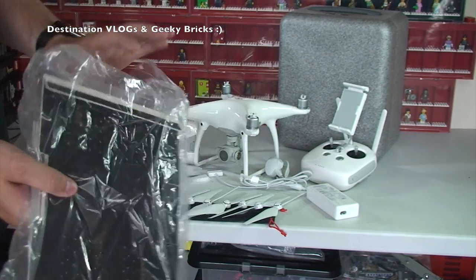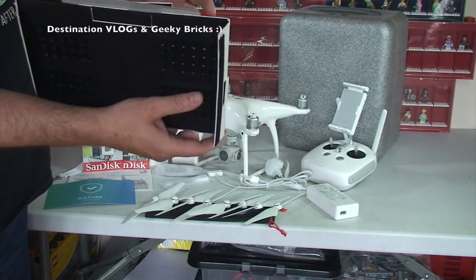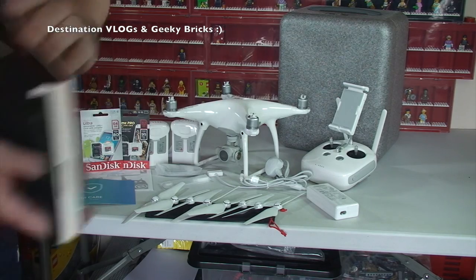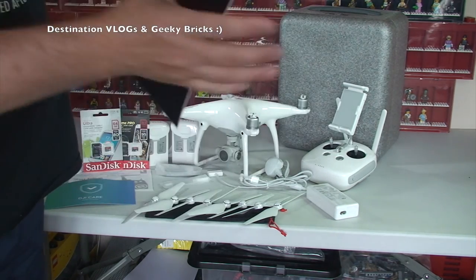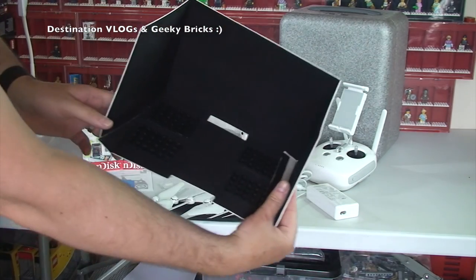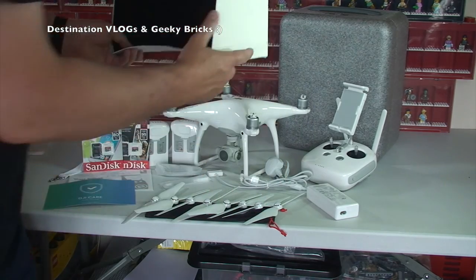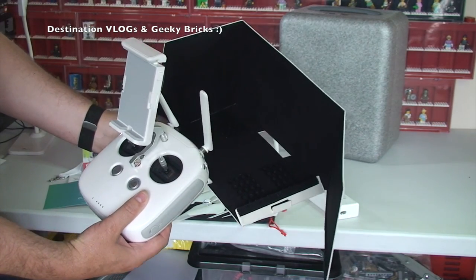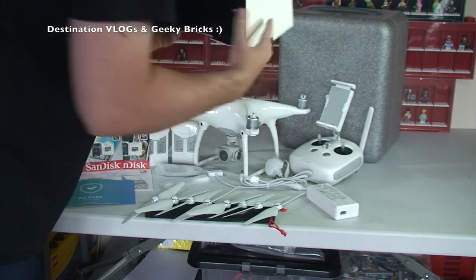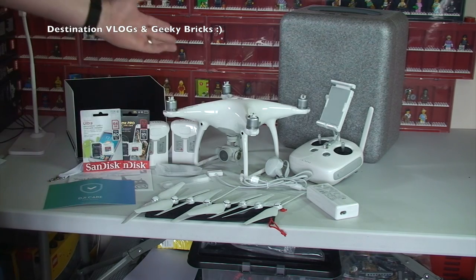I also got from Amazon — I think this is something you need when you're out flying, particularly if it's sunny — this sun shield or screen protector. This fits around the controller. It folds down like that, and that's where your device would sit inside there. There are some suction pads to hold it in place. Basically that will hopefully block out the sun so it doesn't obscure what you're seeing on the actual screen of your tablet or phone.